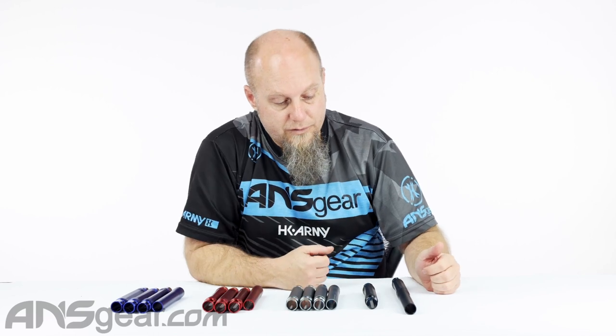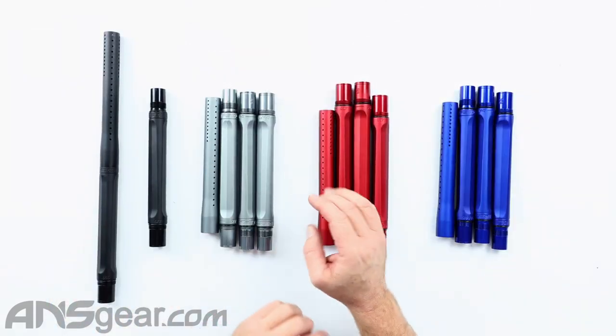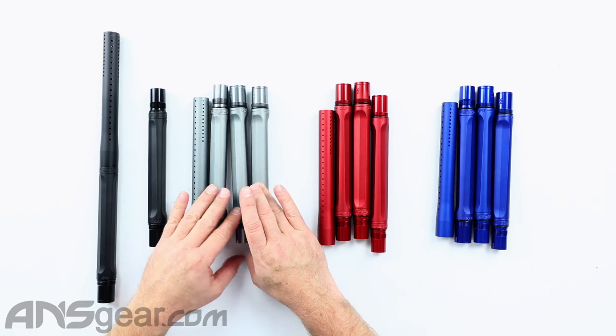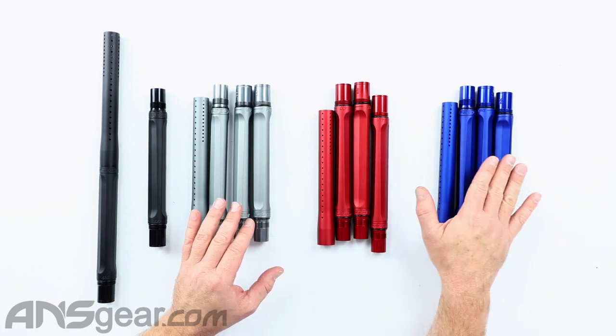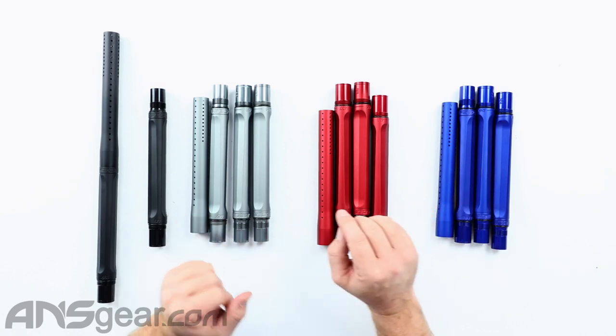Here is our two-piece setup on the black. On the gray, we've got 677, 681, and 685. On the lava, same bore sizing: 677, 681, 685. And on the cobalt as well: 677, 681, 685.